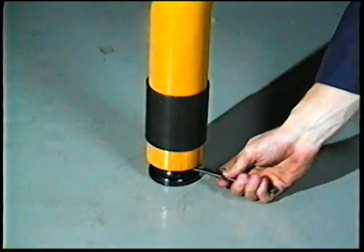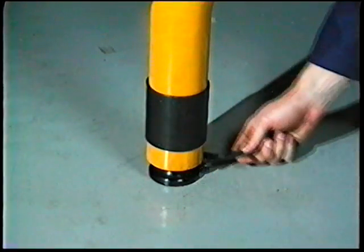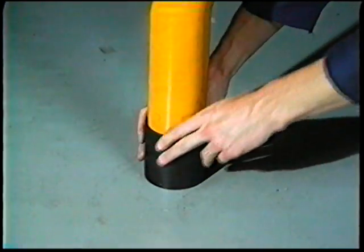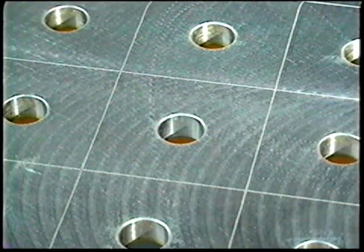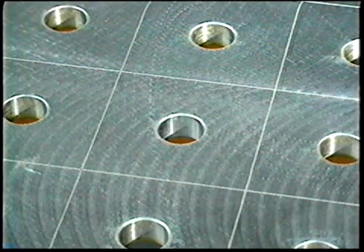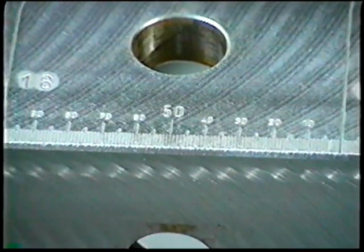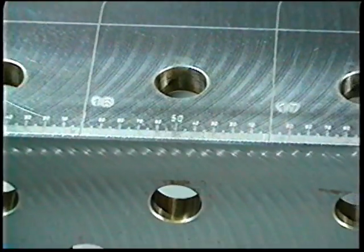Adjusting screws with tilting pads are used to level the table. A shield to prevent cables from snagging is lowered after height adjustment. A system of grid bores and grid lines provide quick, accurate, and repeatable setup. Side bores facilitate an even greater variety of setups. A scale is inscribed on the table surface for easy reference.